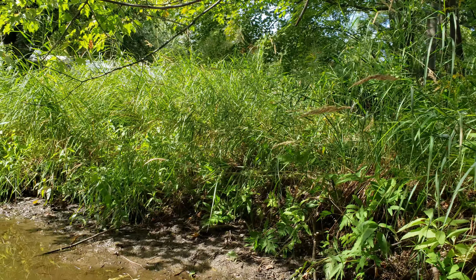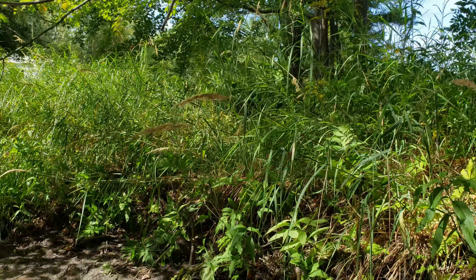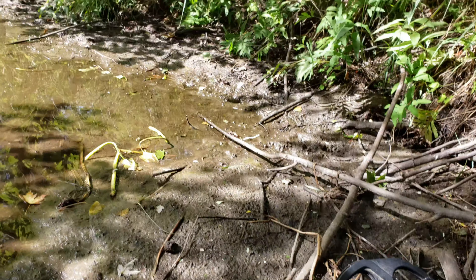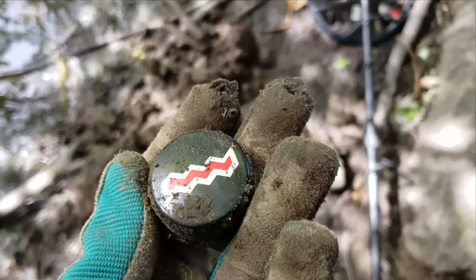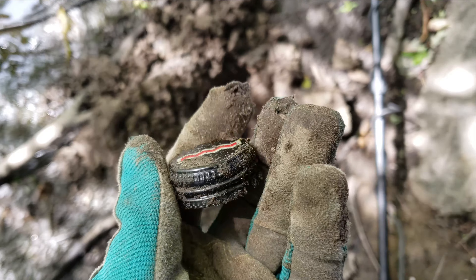I just bushwhacked through that, dug some little pieces of aluminum siding and other junk — rang up real high, in the 30s. And I got a 21 here right along the edge of the river. No idea what that is, but let's find out. I should have known — these aluminum caps ring up 21 every time.